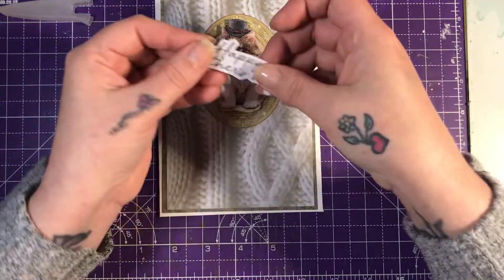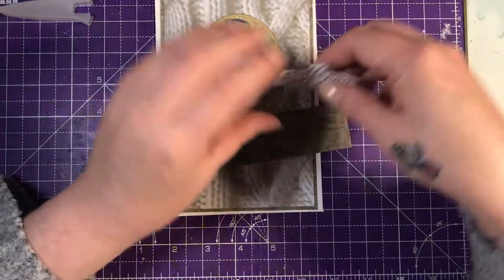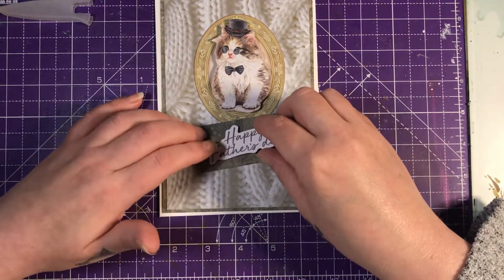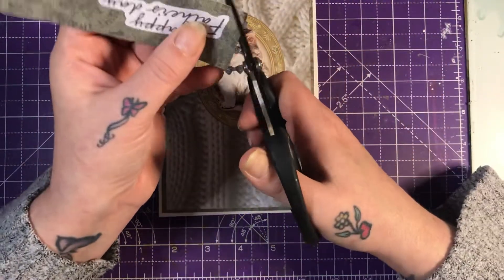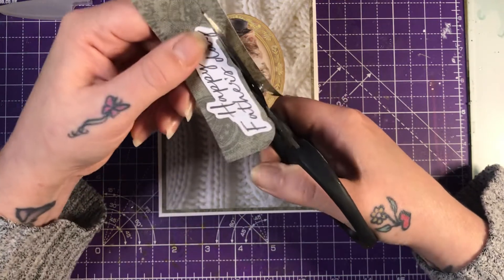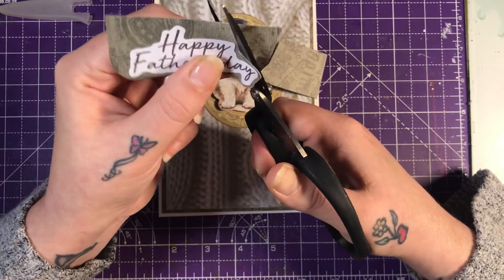We have 'Happy Father's Day' — I think it needs a backing on it. I've got this here, I'm going to stick this on here and cut around it. Then that will be my card finished and my crafting done — probably till after Christmas now. I'm going to have a little break. Every day I've been crafting, I love it, but sometimes you just need a break. I'm using my scraps — how cool is that?! I've got so many scraps.